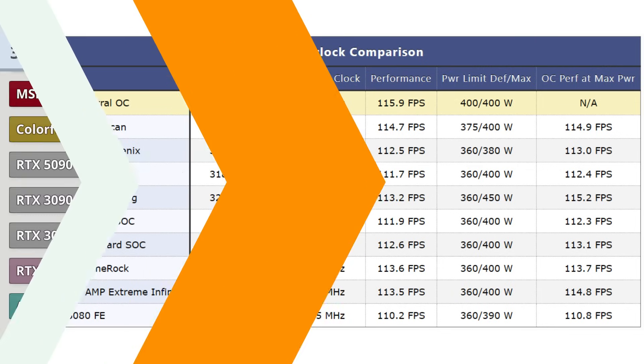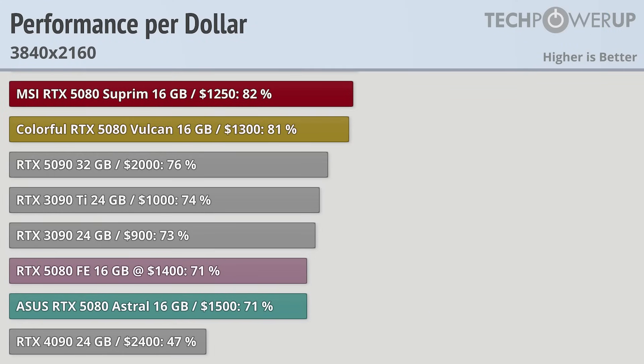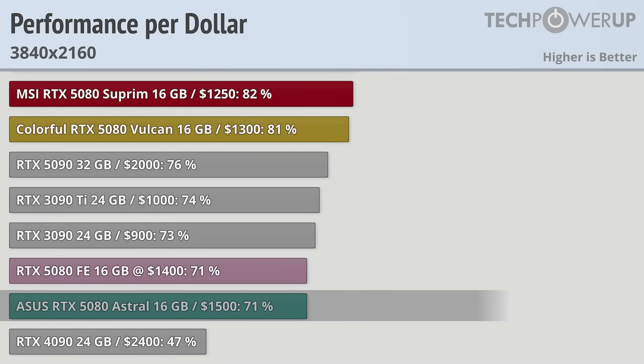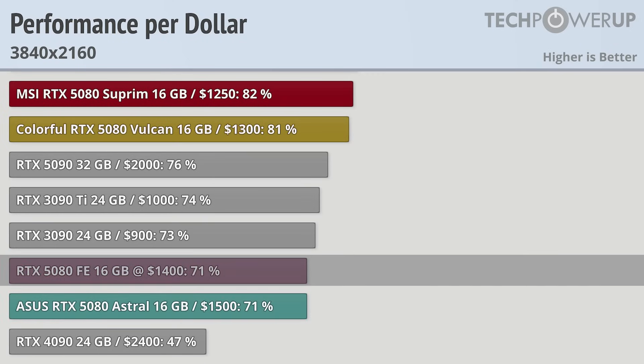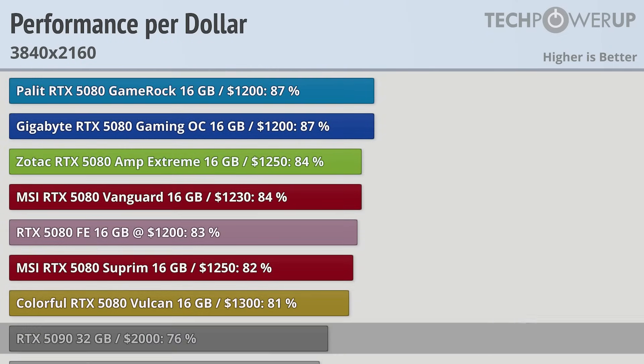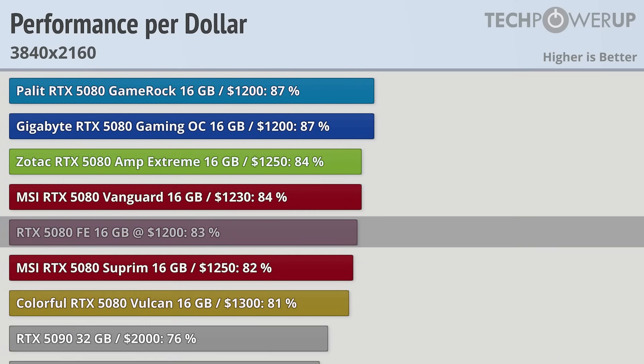In terms of value, the worst-value 5080 — the ASUS RTX 5080 Astral — is still a better value than the RTX 4090, though the current 4090 price is a bit inflated and might be more similar at MSRP. The ASUS Astral is the fastest 5080 at stock, has a good cooler, and when using the quiet BIOS is one of the quietest cards tested, making it worth about $100 more than the RTX 5080 Founder's Edition — though the expected price is $500 more. The rest of the partner cards bring more value than the RTX 5090 and are roughly in line with the Founder's Edition if it was priced at $1,200.